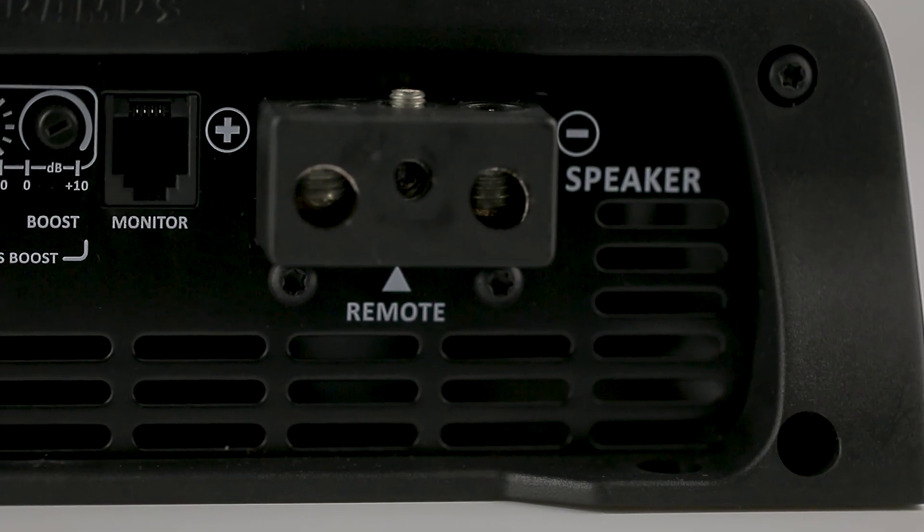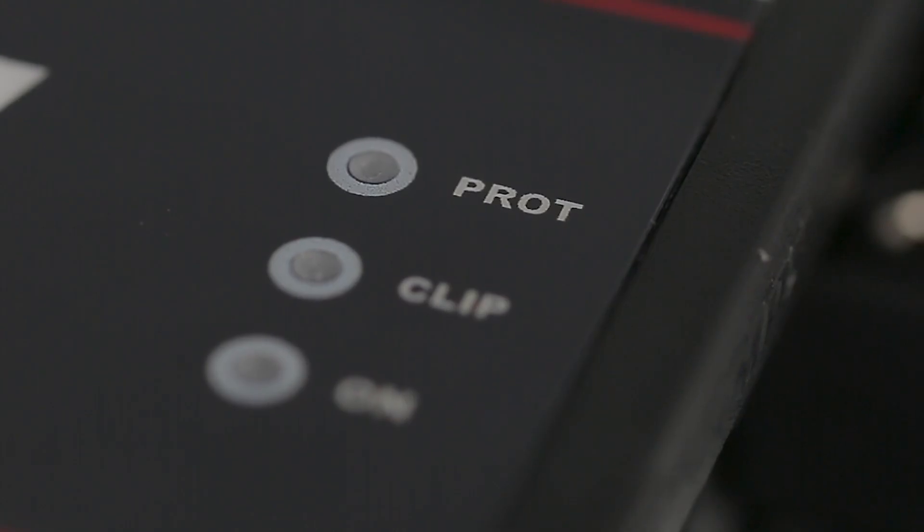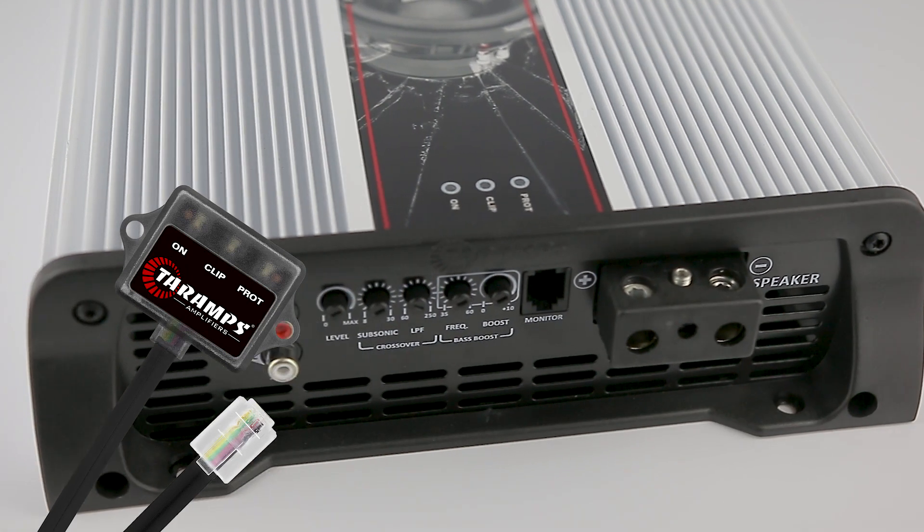To monitor its functioning, we have our traditional LEDs: On, Clip and Protection. And using the monitor output, we can connect an M1 LED monitor, which can be placed at a visible point.